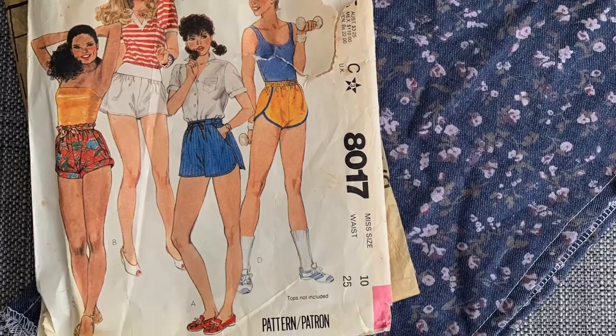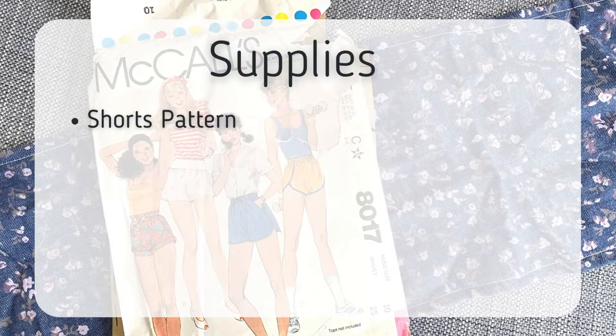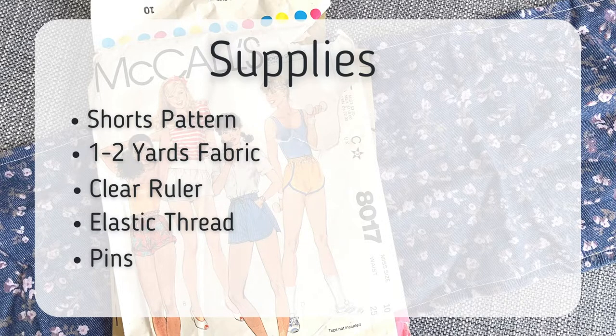I'm using this pattern, but you can use any pattern. Let's go over the supplies — they're listed in the description below. You need a shorts pattern, one to two yards of fabric depending on your size and pattern, and a clear ruler.